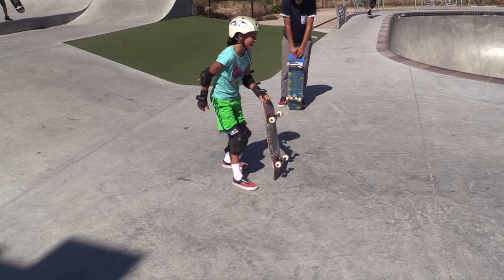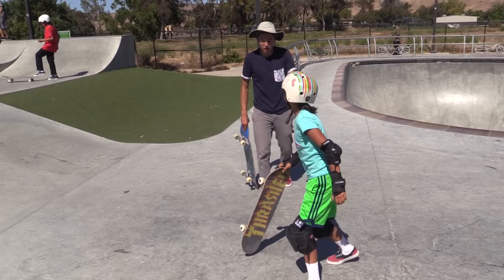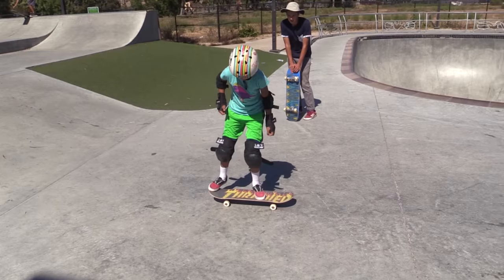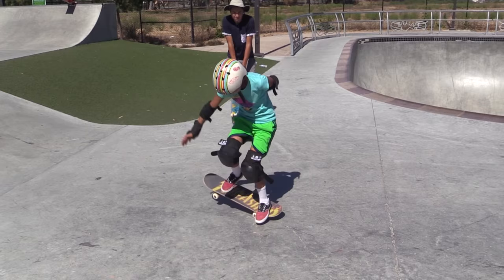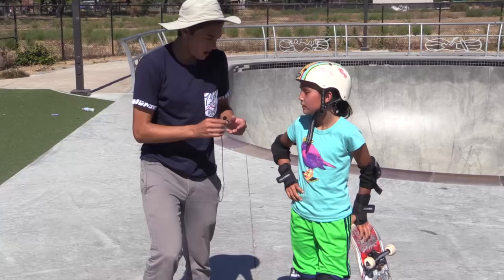Front shove! I know you can do it — put your front foot like that, and put your back foot more in the pocket. They're opposite. You gotta go like that. Oh, heads up! That front foot catch!